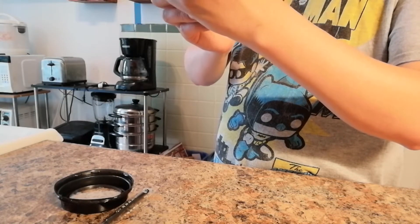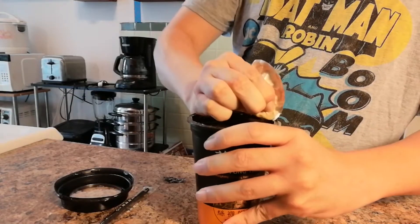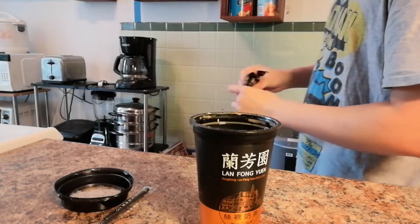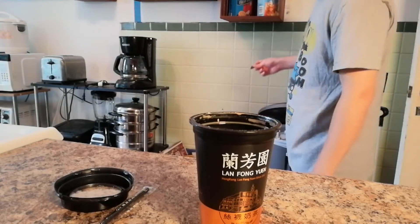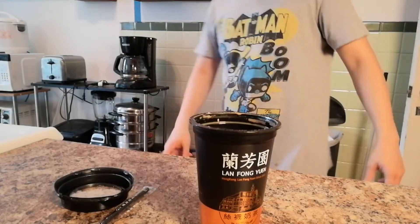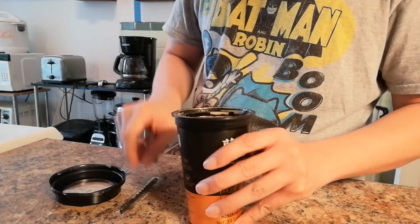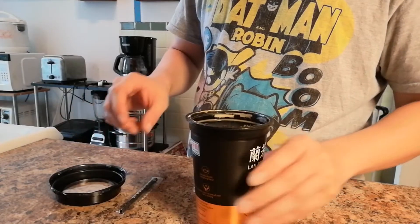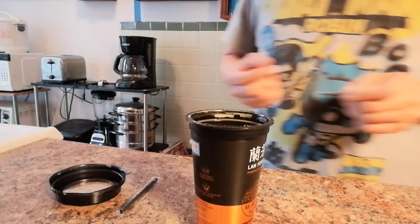It says shake well before use and there's a piece of straw. So I've been buying this and it just says store anywhere in dry places — nothing about putting it in the refrigerator or anything like that. Here it is — looks like coffee. I don't know if there's anything inside, like a spoon or something.